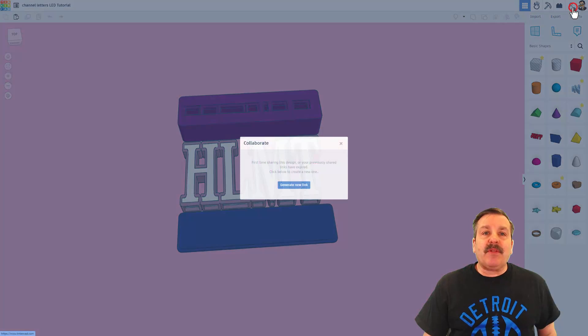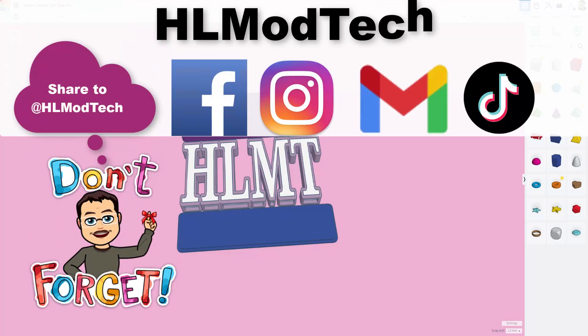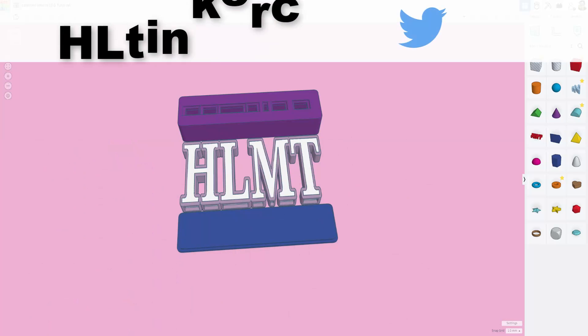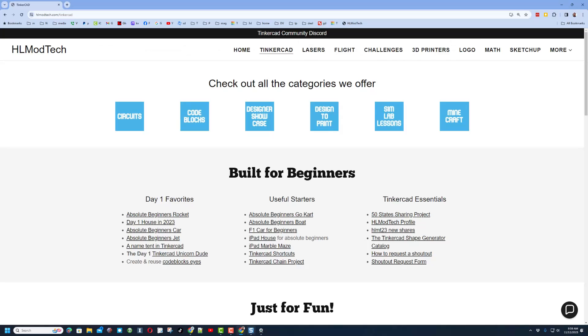Simply click on this button right here, generate a link, copy that link, and then you can reach out and share it with me. I am HLModTech on Facebook, Instagram, Gmail, and TikTok. I am also HL Tinkercad on Twitter. If those options aren't available, don't forget you can also visit my website, hlmodtech.com — I've got a page dedicated to Tinkercad with tons of amazing lessons.